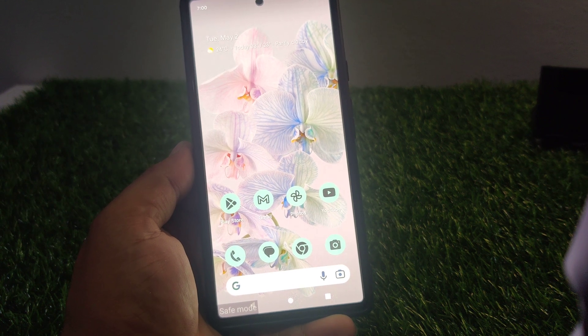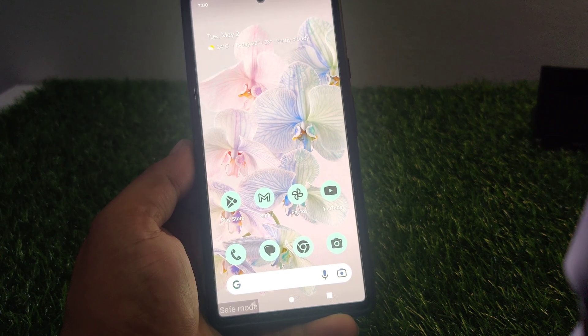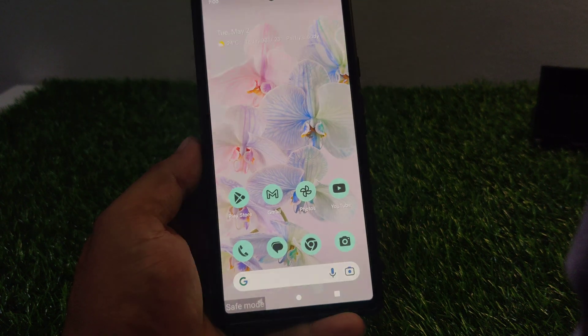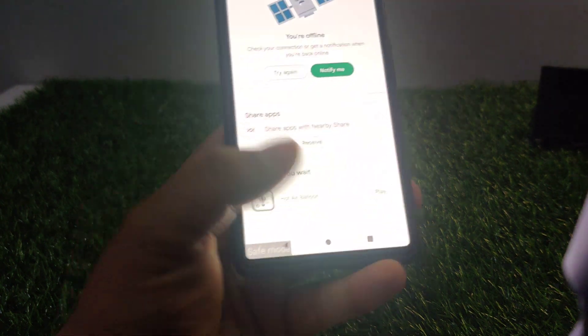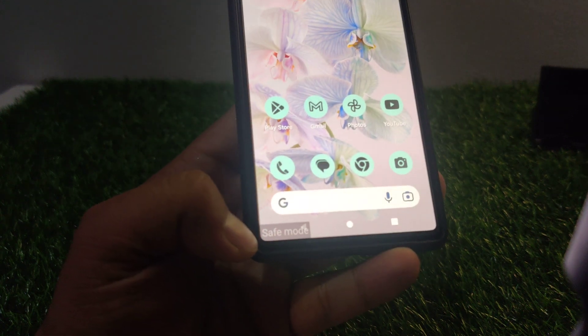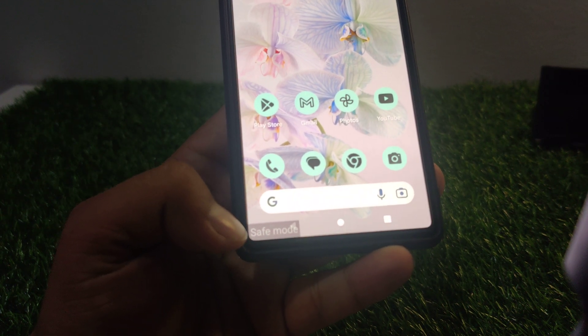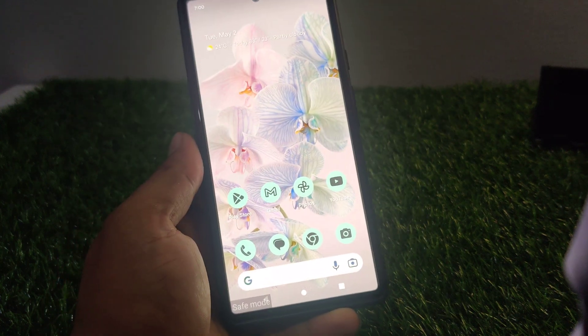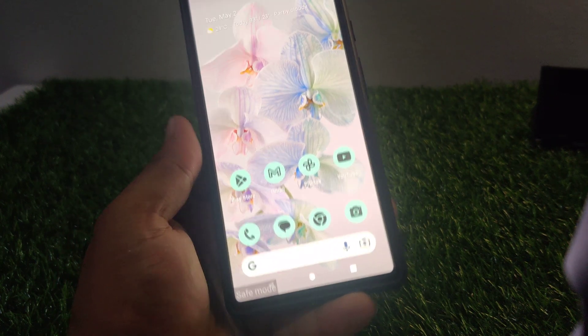Hello friends, welcome back to my YouTube channel. This is Bilal and you are watching Bilal Mobiles RYK YouTube channel. In this video I am going to show you how to turn off and how to exit safe mode on your Google Pixel devices. Without wasting your time, let's start this video. I'm using Google Pixel 6.